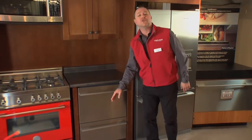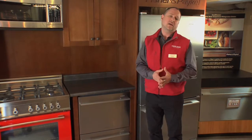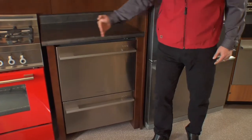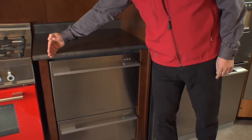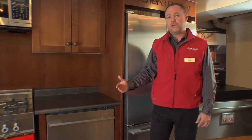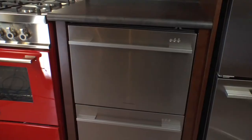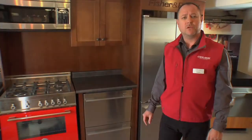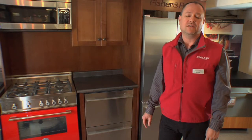Installation of a Fisher & Paykel dishwasher is easy and not any different compared to all other dishwashers out there. It fits into a standard 24-inch opening and any other brand dishwasher can be replaced by it. For more details about this great dishwasher and many other products by Fisher & Paykel, please come and see us at Kaplan's Appliances.